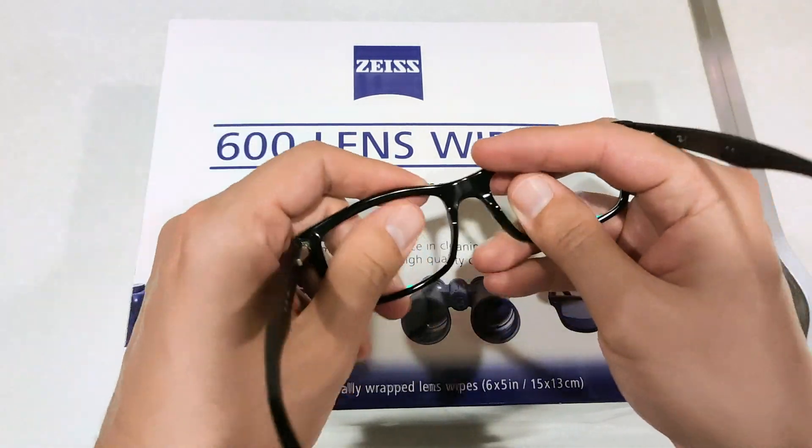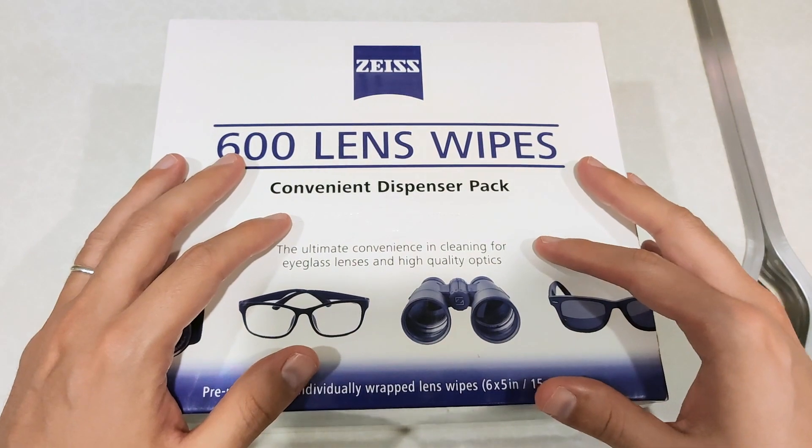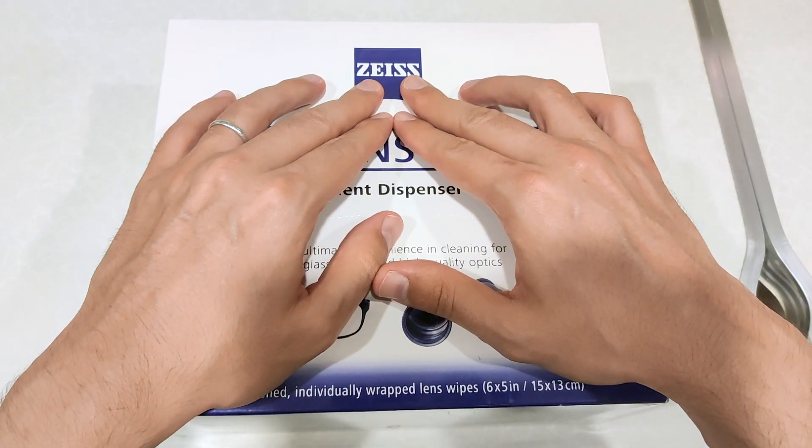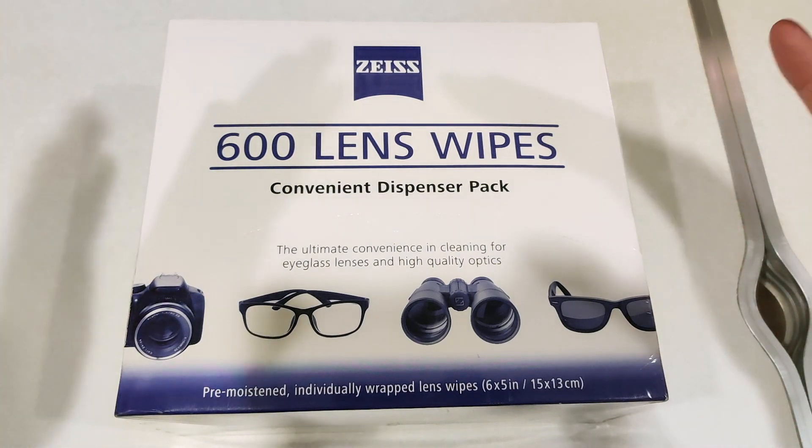Don't you hate it when you have dirty lenses? Today I'm going to show you guys one of my favorite wipes. These are the lens wipes from Zeiss.